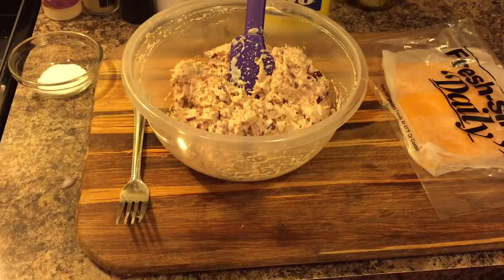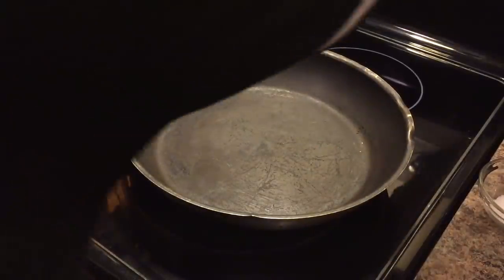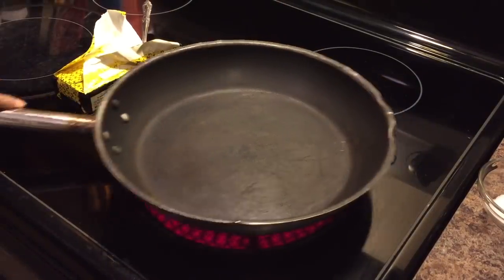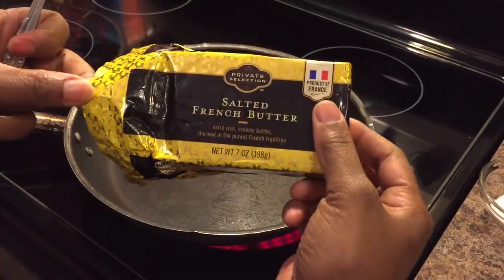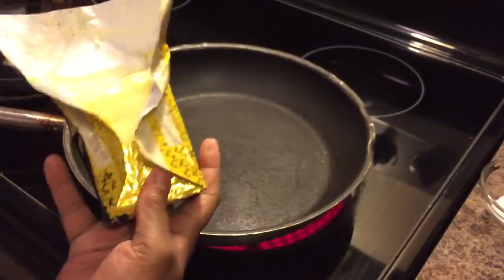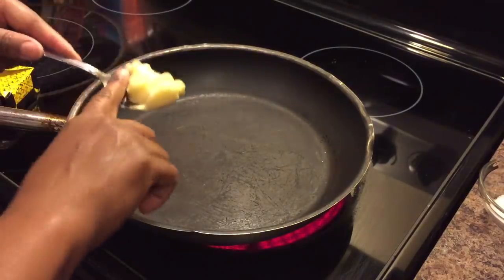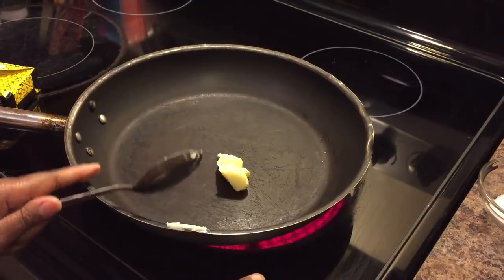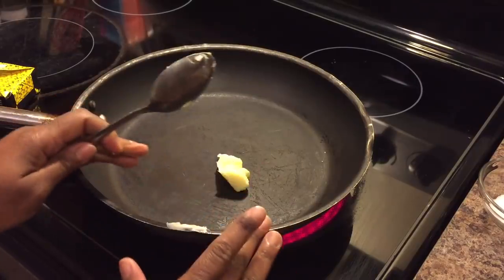Over here on the stove, I have a pan I like to make grilled cheese with — this pan makes the best grilled cheese. I'm going to heat my pan up. I have some real salted butter that we're going to use, about two tablespoons. What you're looking for is for this butter to get nice and bubbly. As soon as it gets bubbly, we'll lay our tuna melt in the pan.